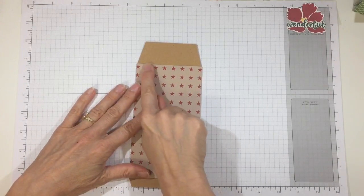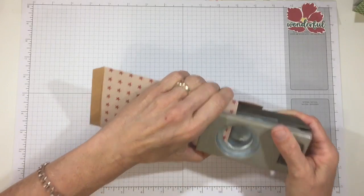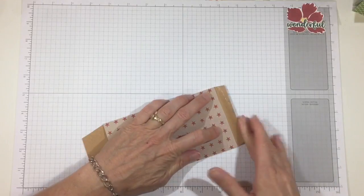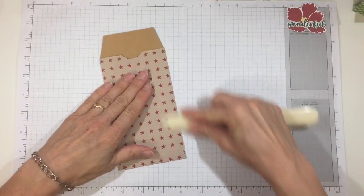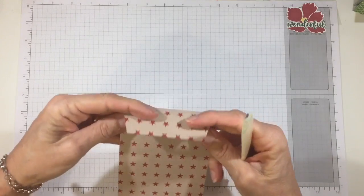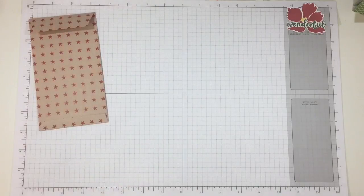If you want, you can cut a little notch or circle out of the flap for easy opening — you should do that before gluing it together, though I could still fit in a little notch. Now glue the bottom tab up and burnish everything well. I'll also curl the flap slightly so it's easier to tuck in when I put it down.